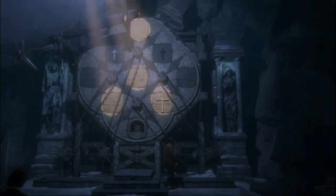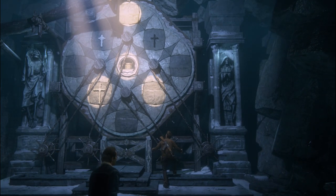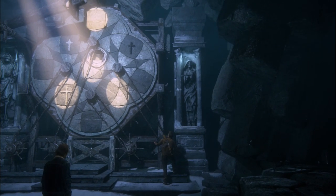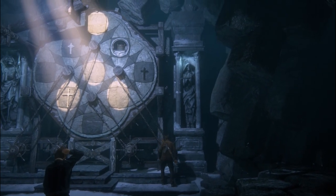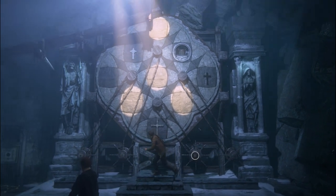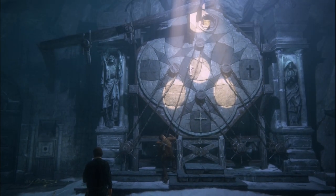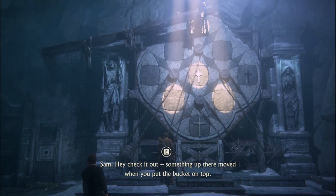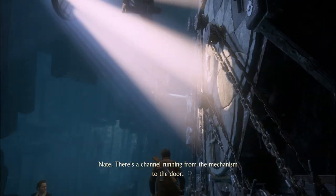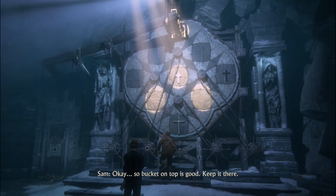There we go. Something up there moved when you put the bucket on top. There's a channel running from the mechanism to the door. So bucket on top is good — keep it there.